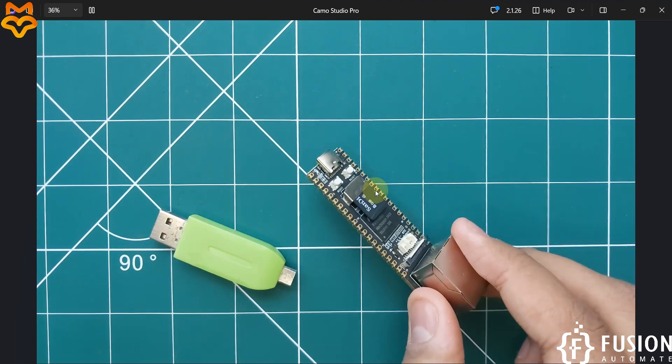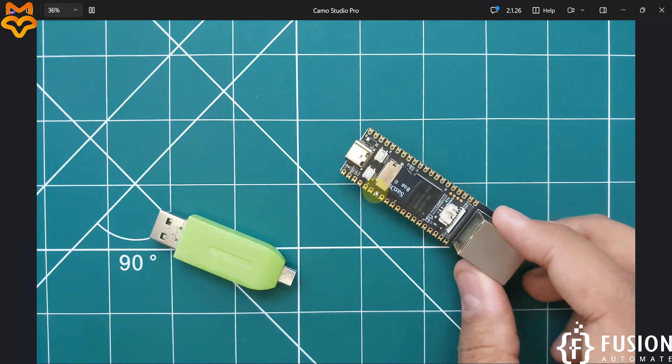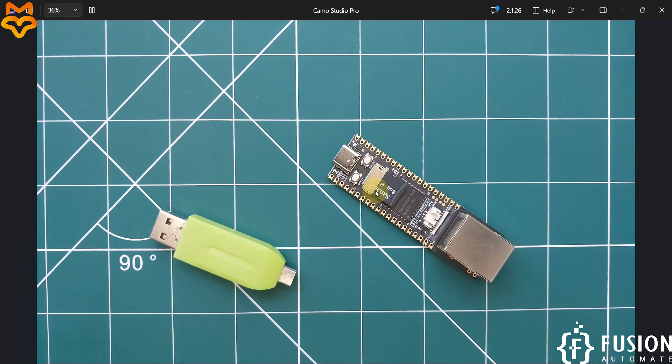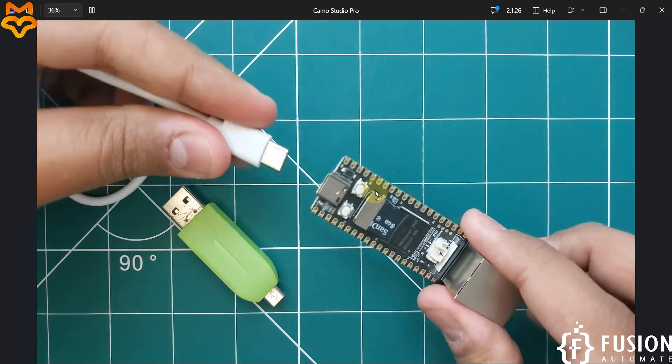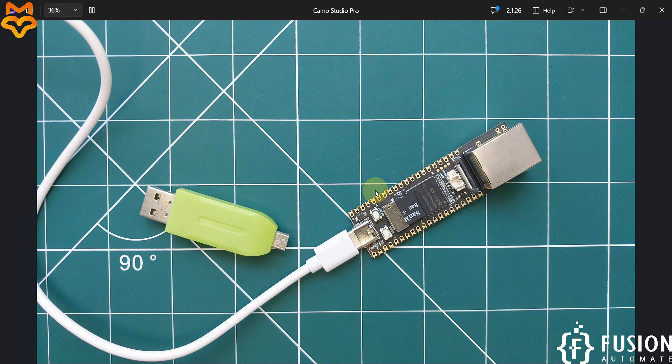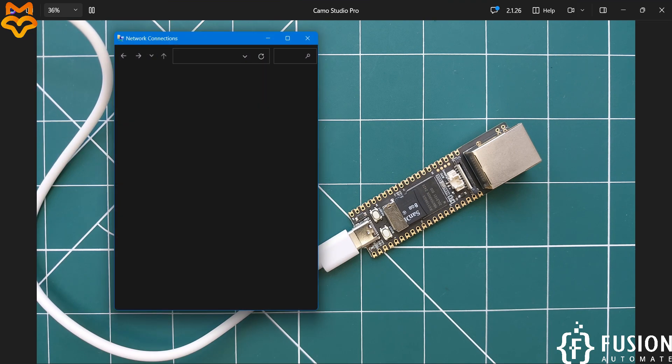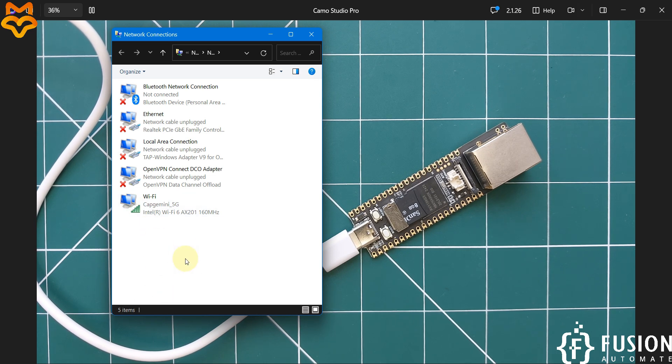The micro SD card is now loaded in the LuckFox Pico Pro Max. Connect the board to your system using a USB to USB-C cable — USB end in the laptop, USB-C into the board. The LED will start flashing as it boots Ubuntu Linux. Wait for a beep sound from your system, then open Network Connections.